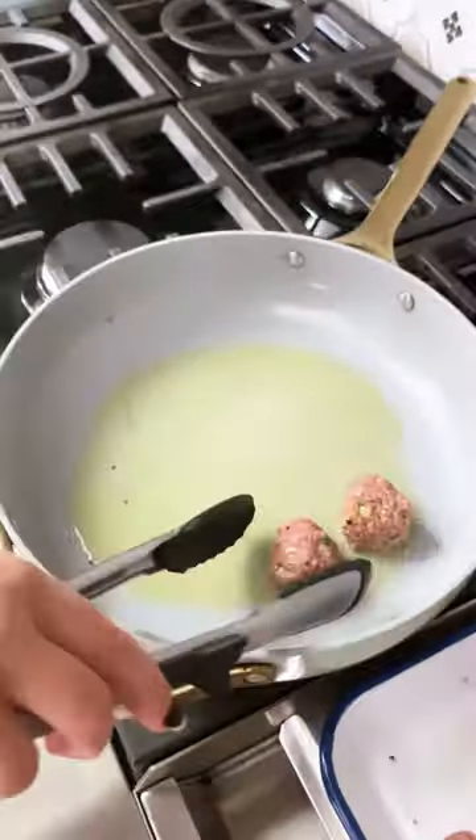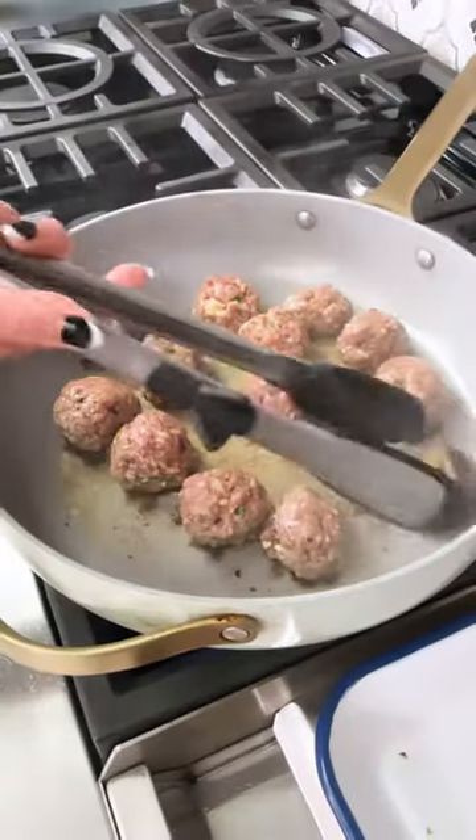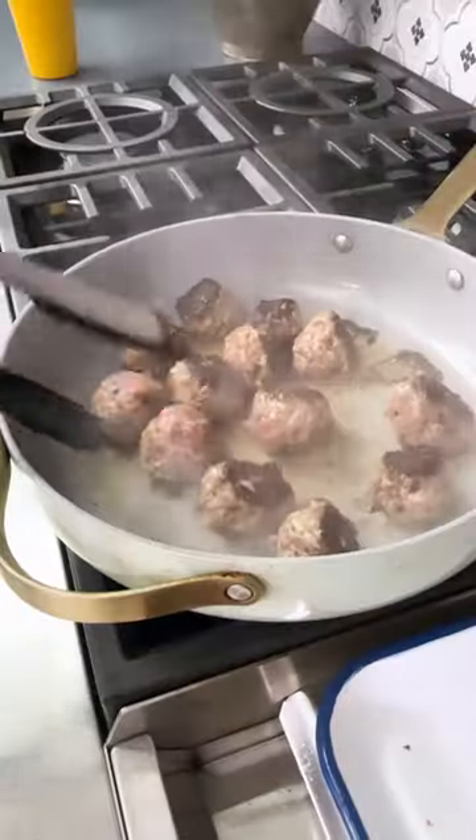Our meat mixture here is full of beautiful flavors from garlic, onion, fresh herbs, ras el hanout, ginger, and cayenne.